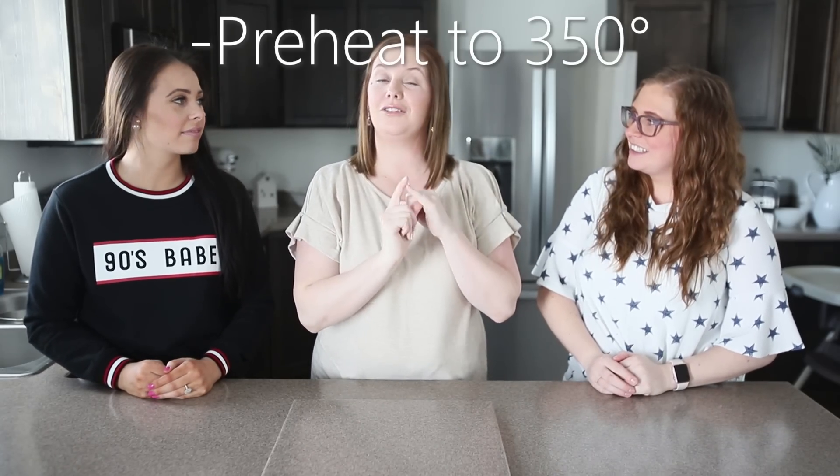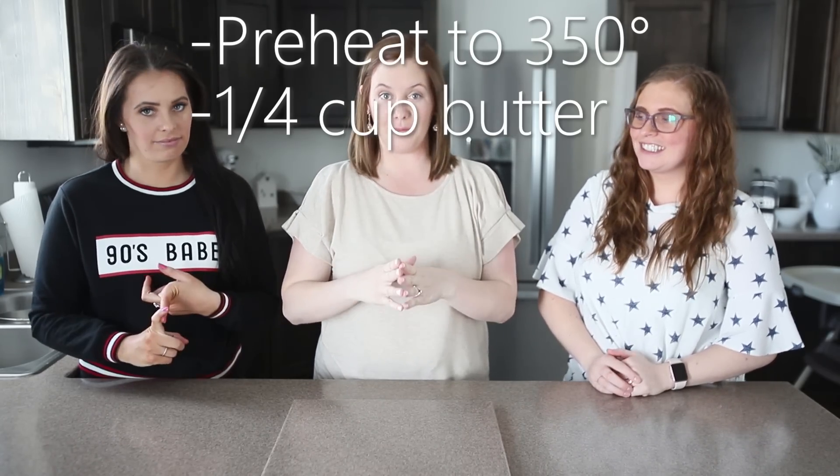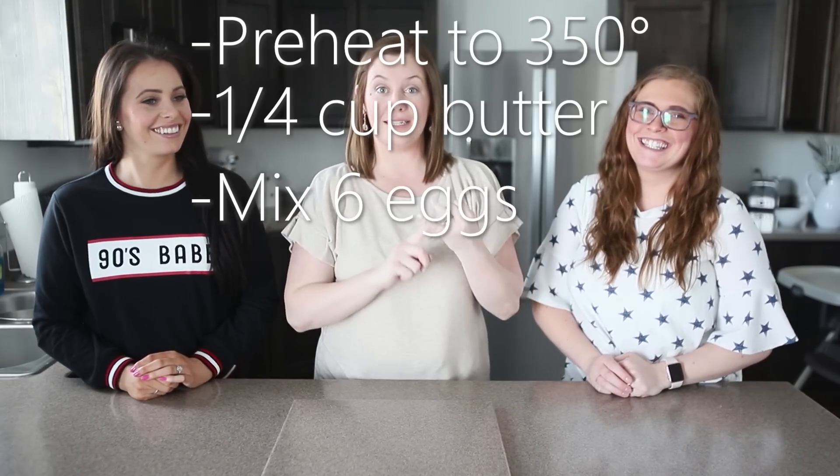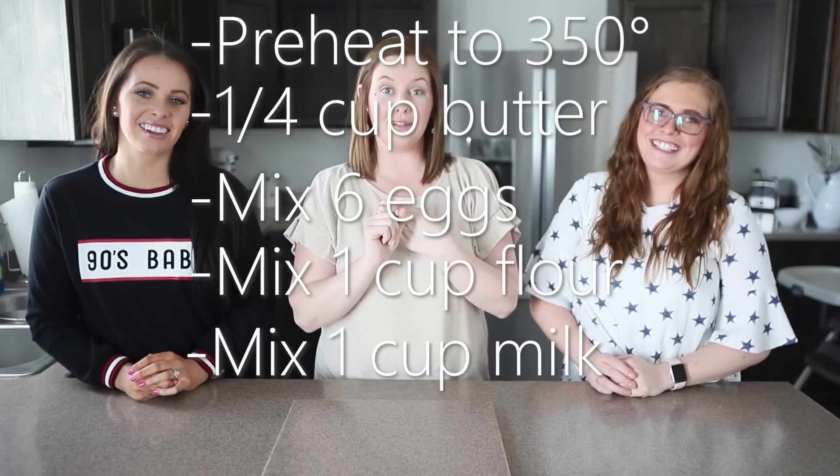So real quick to recap: preheat your oven to 350 degrees, put a fourth cup of butter in there to melt as it preheats, then mix six eggs, a cup of flour, and a cup of milk. Pour that mixture in there when the butter's melted and bake it. Super, super easy. There are other recipes that have sugar and vanilla in the batter, but I keep the sugar out because my kids put plenty of sugar on top. We're just going to wait for it to bake and then we'll show you what we put on top once they're done.